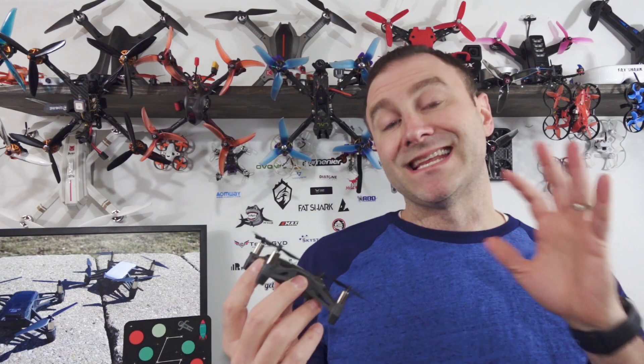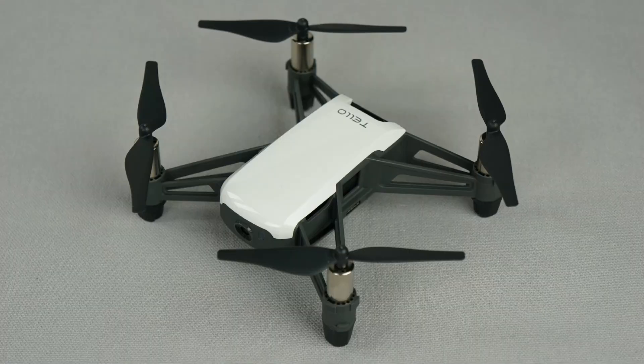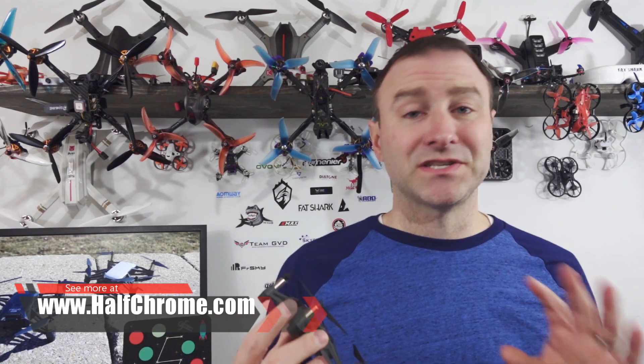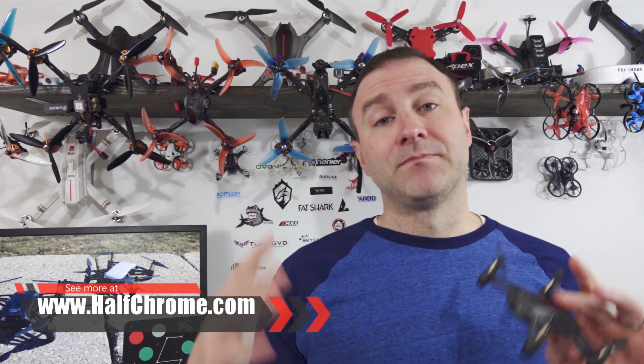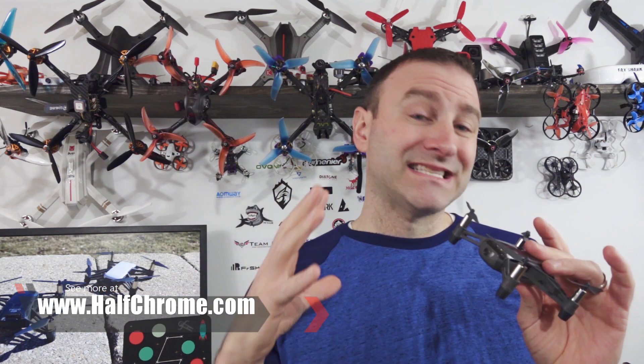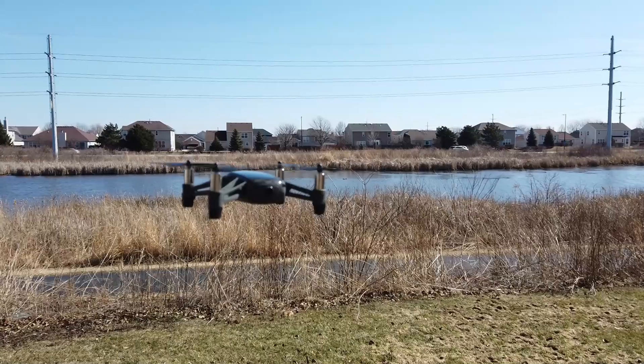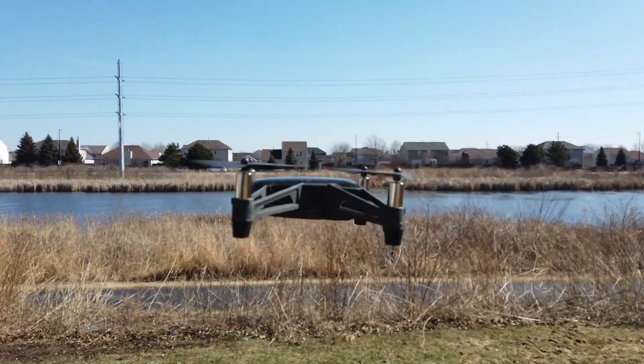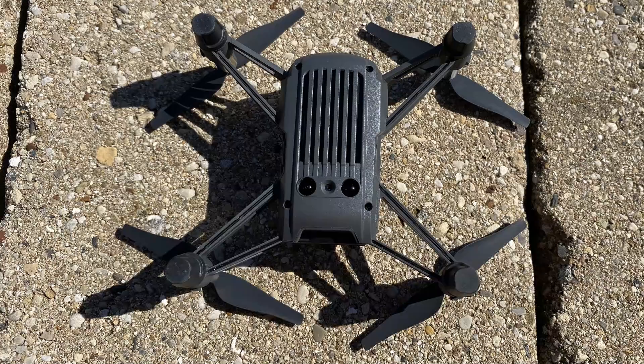First, let's talk about why the Tello itself is a fantastic drone. For starters, it's $99 — that's a really good price. Now the Tello EDU is about $129 and you do get some different things, but what makes this awesome is the absolute stability it has. It's rock-solid in the air, almost like it has GPS. The sensors on the bottom do a really nice job of keeping it in one place, which is a real bonus.